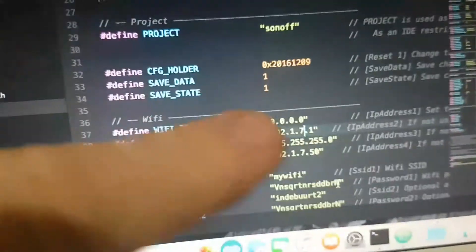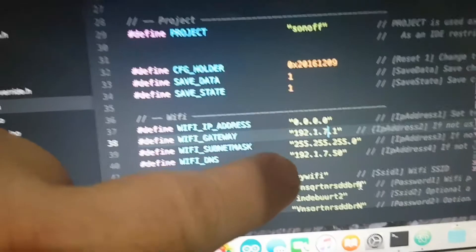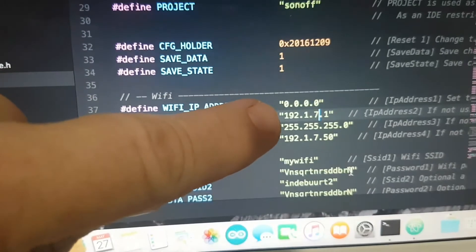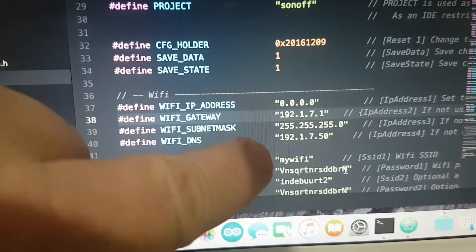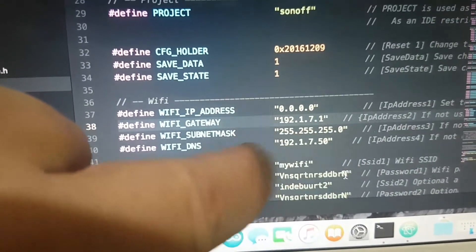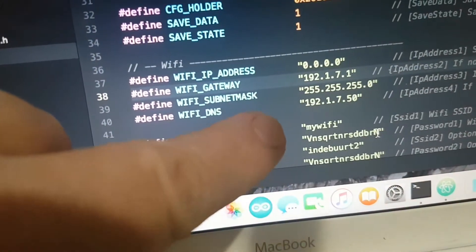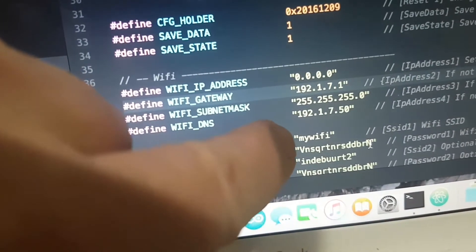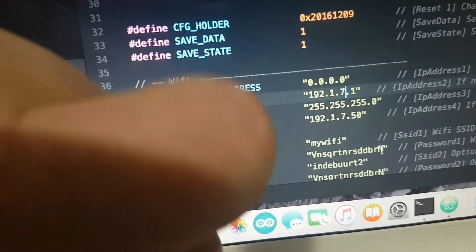You need to set these up — these aren't mine but they're close enough. You set your Wi-Fi gateway, which will end up as .1, then you set your Wi-Fi DNS — that's the DNS address that the network will see. Then come down and set your SSID for your Wi-Fi network — it could be 'my Wi-Fi', could be 'net', something like that.